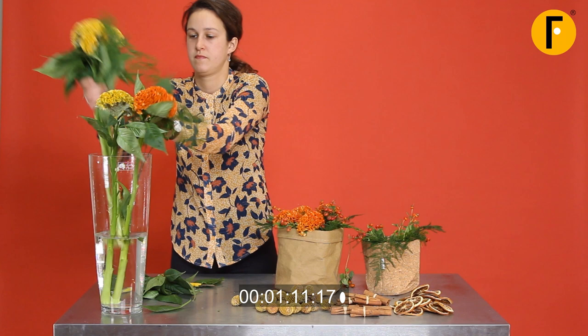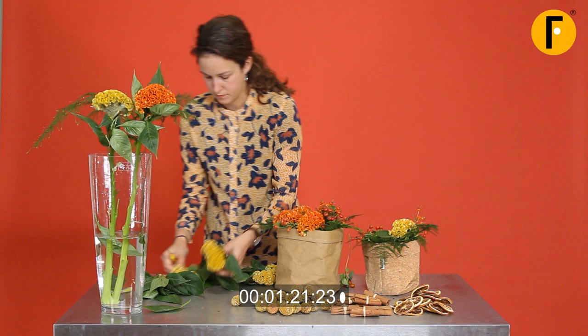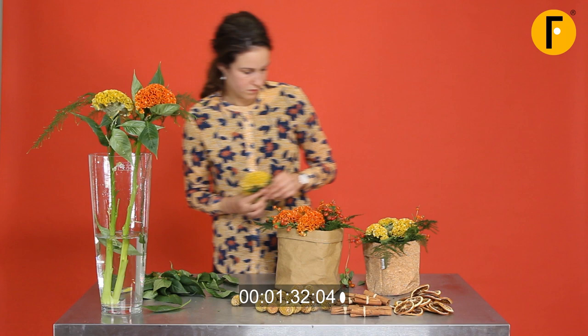Another variety of celosia. Again, removing all the leaves. Working quick can be really fun to train yourself, but it's also commercial — the more time we spend on work, the more expensive it gets.